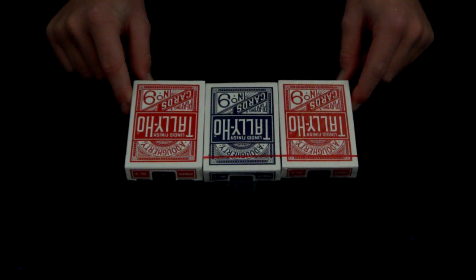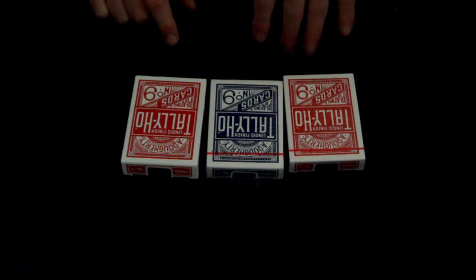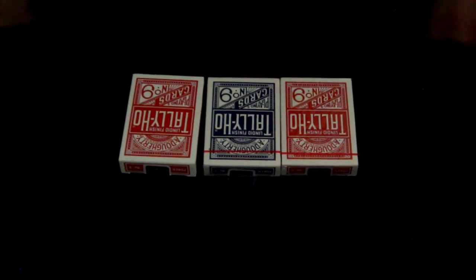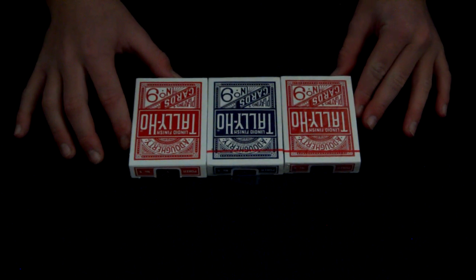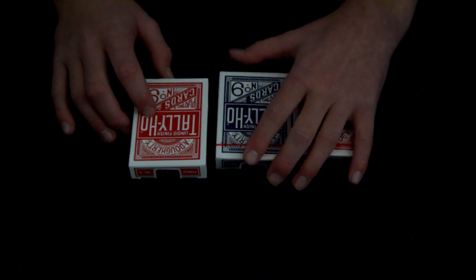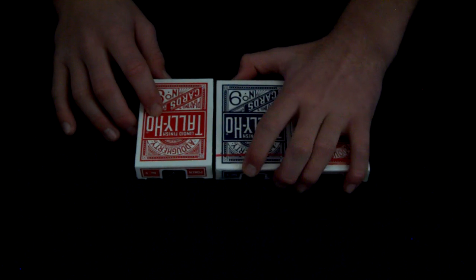I only found like one good deck review on these, so I really wanted to do a deck review on these. Theory11 also shipped these really fast to me. It said four to seven business days and it was like two or three — it was really good.